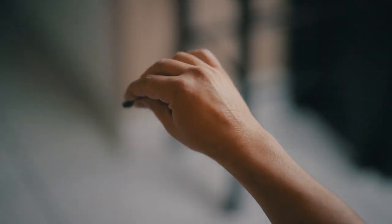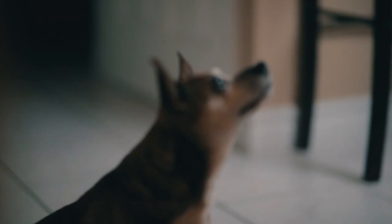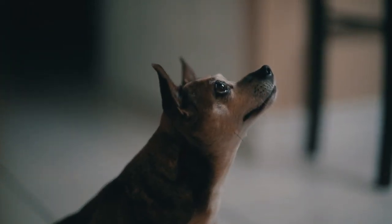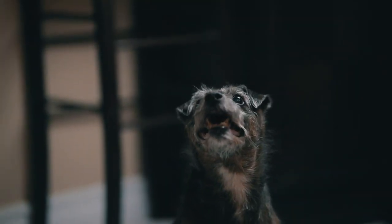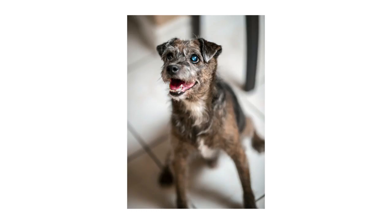Tip number one is to use treats. Now this might seem like common sense but cats and dogs have zero attention span and they don't speak English, so anything you're saying to them they're probably not going to listen to. Use treats to your advantage — use them to get their attention and keep it. You'll be happy with the pictures, and they'll be happy because they're getting a constant supply of treats.